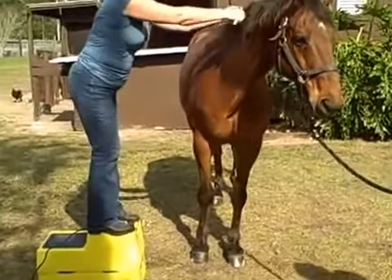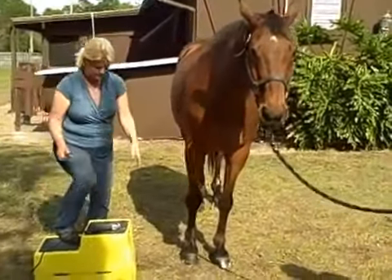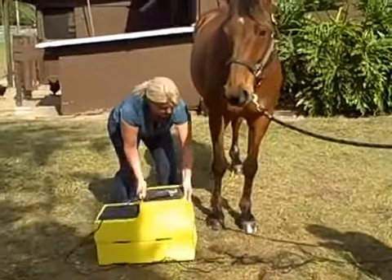The Sure Steps are not open on any of the sides, so the horse can't get his hooves inside and hurt themselves.